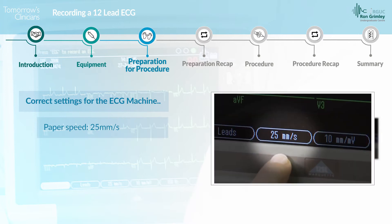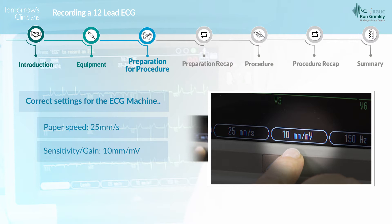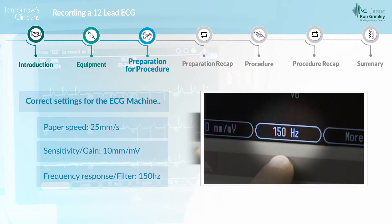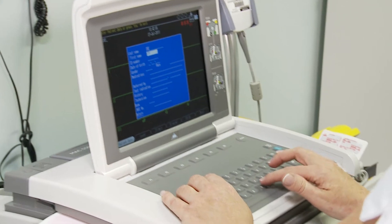The paper speed should be set at 25 millimetres per second, the sensitivity or gain at 10 millimetres per millivolt, and the frequency response or filter at 150 hertz. Enter the patient details into the ECG machine.